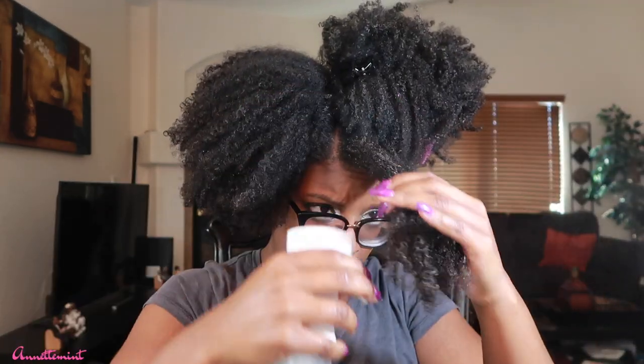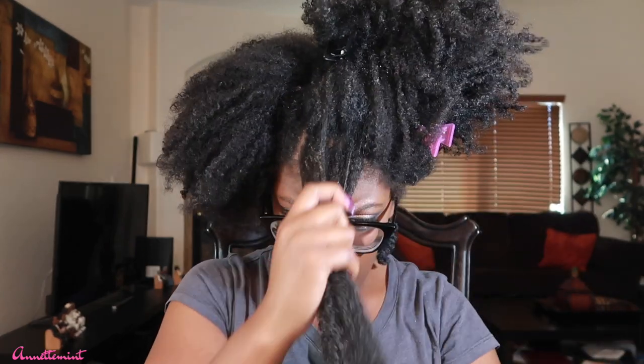I'll continue detangling section by section. I would typically use this particular detangling tool primarily in the shower — after I've cleansed my scalp, with all my conditioner on, going in sections and then using this brush. I'm going to go in again with some water working that in, then add the conditioner. VO5 is another great line of conditioners for textured hair — great slip — and then a little bit of coconut oil.